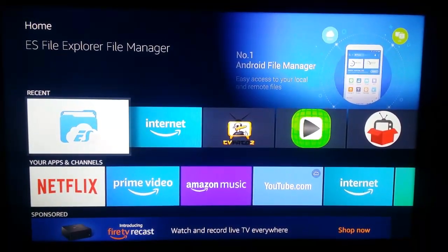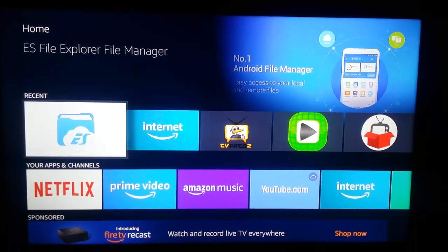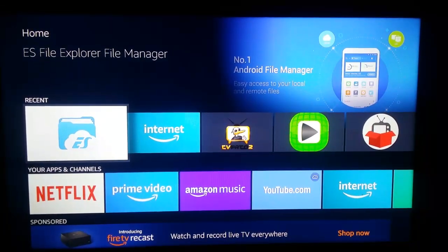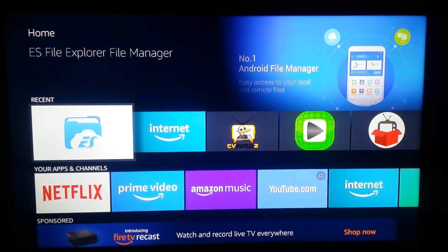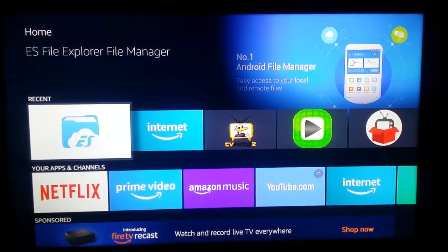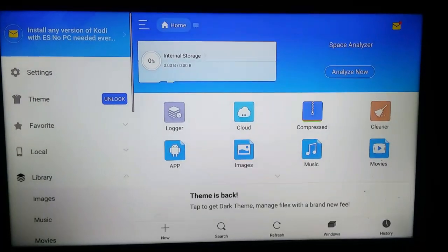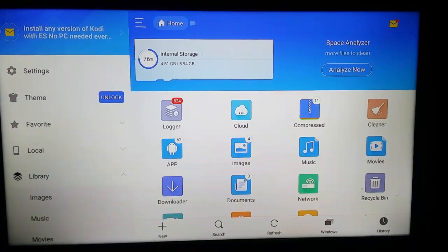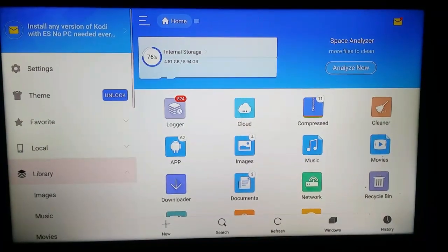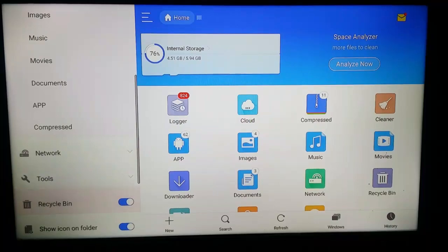Here is my Amazon Fire TV Stick home screen. As you can see, we have ES File Explorer File Manager installed. You can easily find it in your Amazon App Store or Aptoide App Store. Once you have ES File Explorer File Manager, you have to open it.